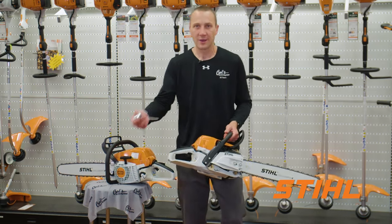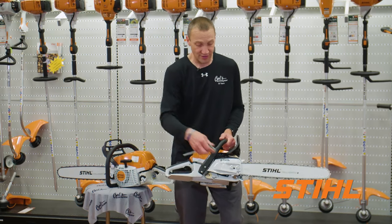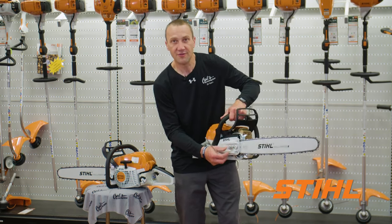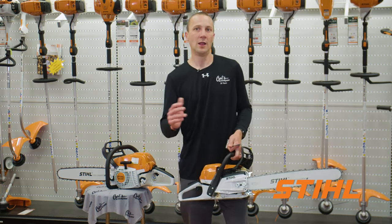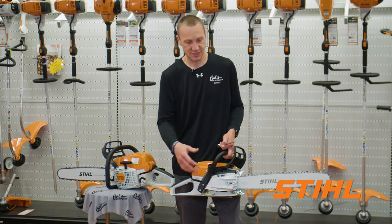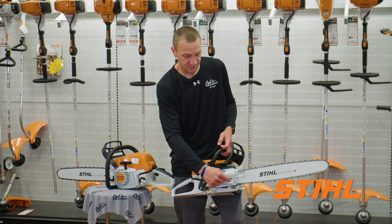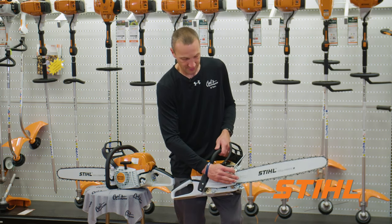I need to tension the chain on the MS261 just as I do on the MS291. But there's something cool about the MS261 — this bar nut is captive. You wouldn't believe how many bar nuts I sell over the course of the year. 'I lost it in the woods, I was out cutting, I hadn't tightened it enough and it's gone.' Not a good idea to run without one of those. With the MS261, it's captive — I can't lose this thing. It's part of the cover. Spin it back in, tighten it up and go.